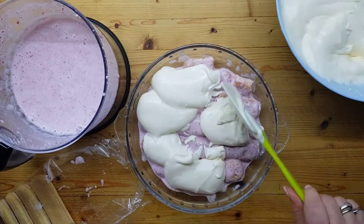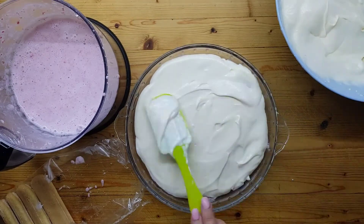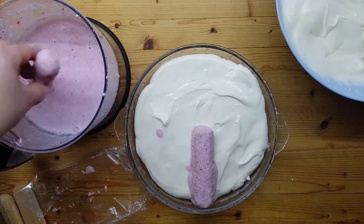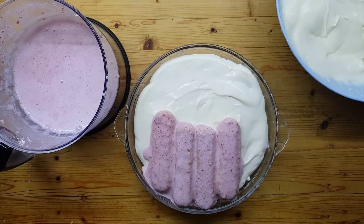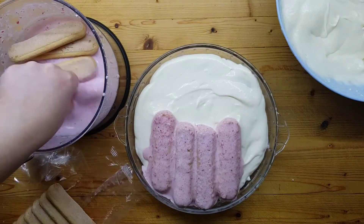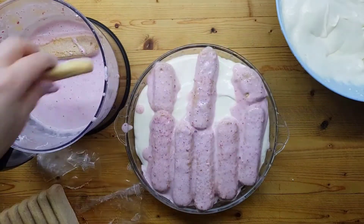La ricetta completa la trovi nel link nell'info box sotto il video. Ricorda di iscriverti al nostro canale per essere sempre aggiornato sulle novità. Creiamo il secondo strato di savoiardi per poi mettere sulla crema.